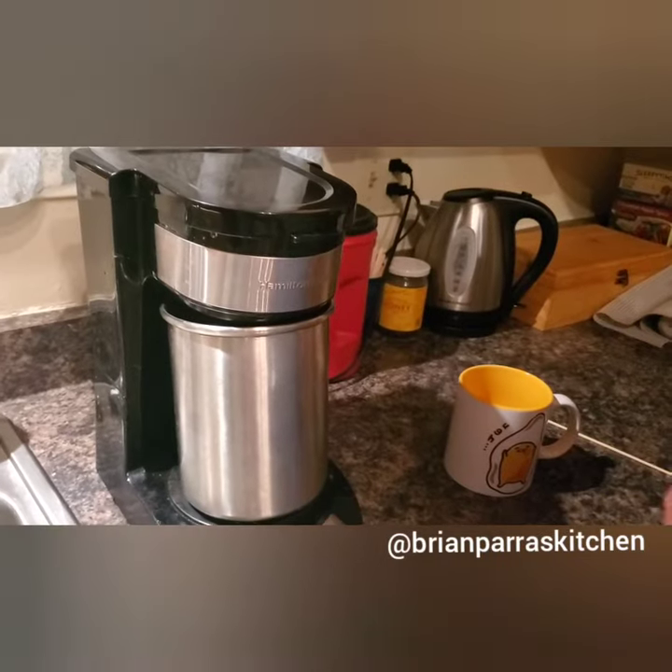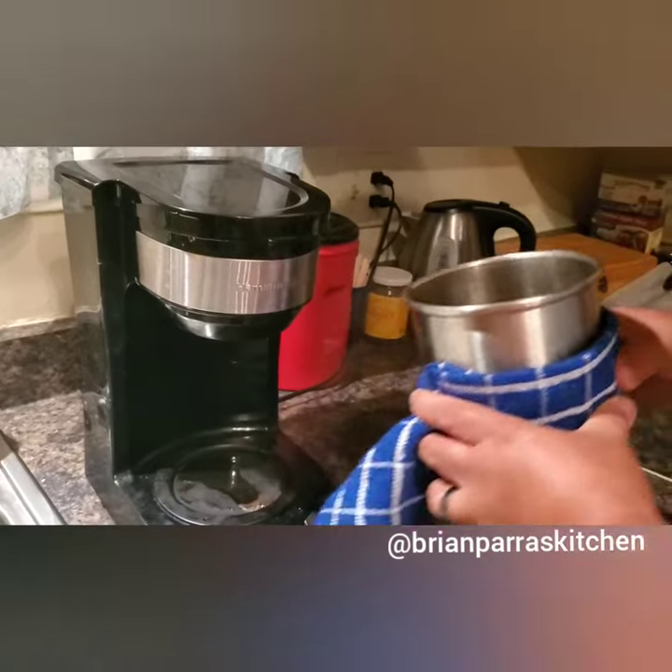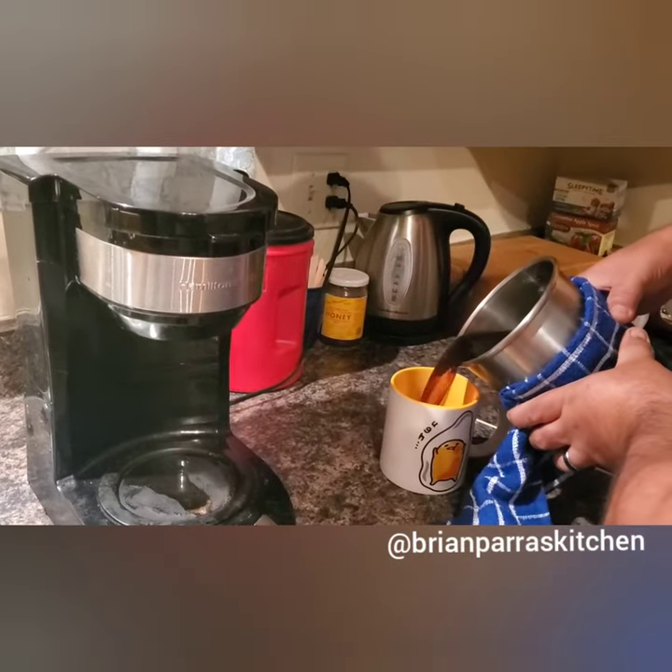Obviously I can't just grab it, so I have to do something like this to keep the hot coffee off my hands, but it still works.